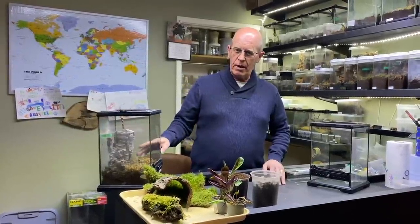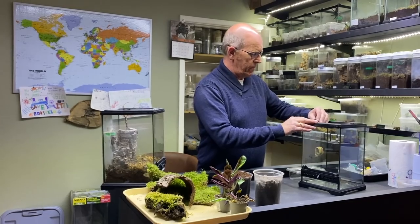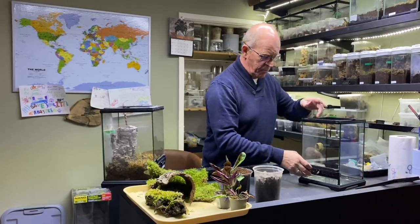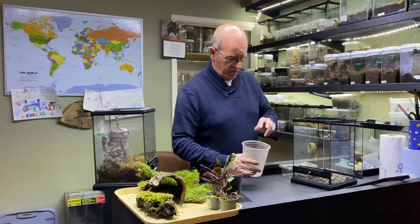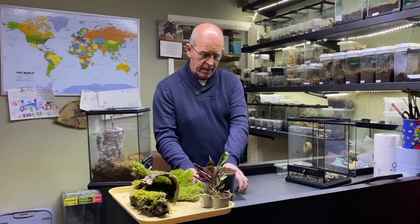Now we have seen her before, we have babies from her once before, but she's due a rehouse. So what we're going to do, we're going to set her up. She's going to go into the same size enclosure, but I like to spruce them up every now and again, and we're going to put her into a bioactive system, as we've done with many of the others.